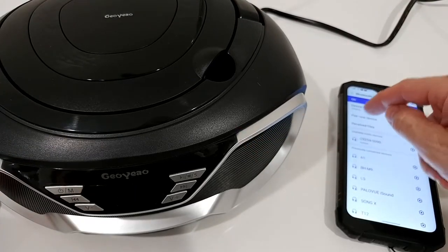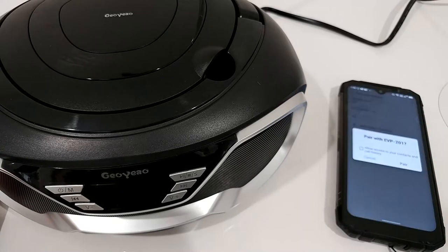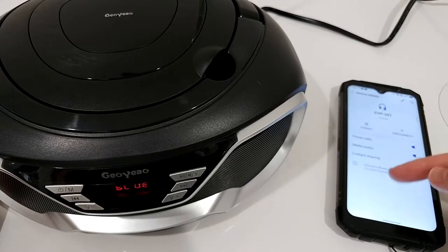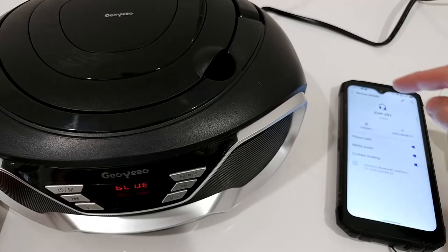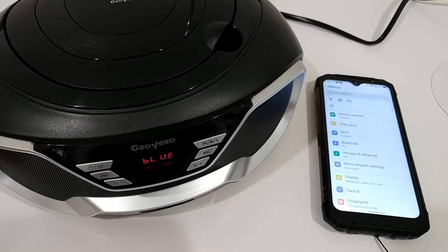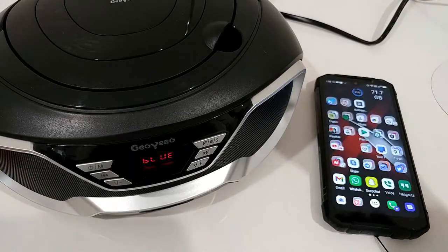Now switching to Bluetooth mode to pair a new device. On the phone we can see the EVP201 listed. You can pair it and use media audio functions. It shows contact sharing as well, but I don't think there's a microphone, so phone calls are probably not possible.